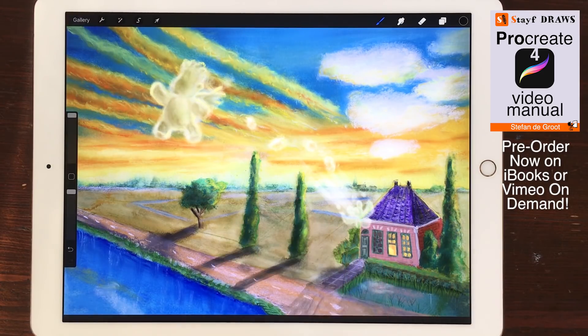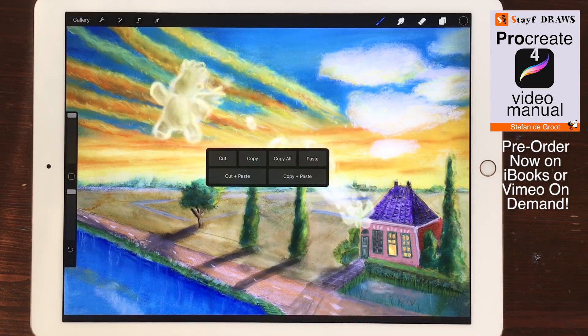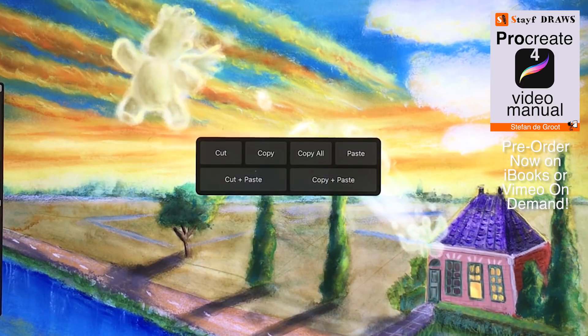Cut Copy Paste Menu. When you swipe with three fingers down on the canvas, a pop-up menu opens with all the options to cut and paste.